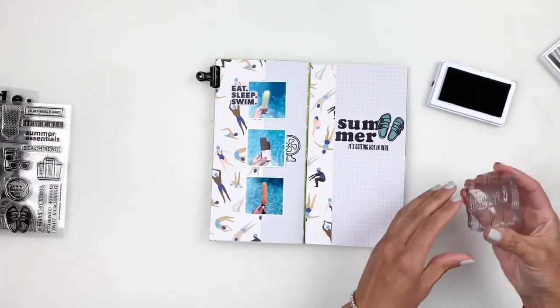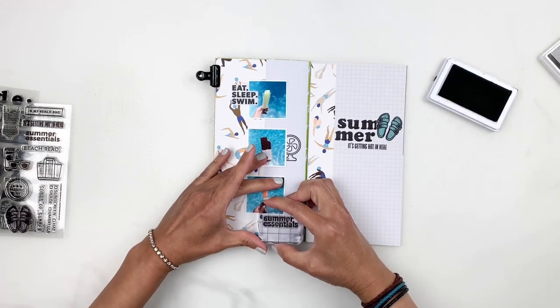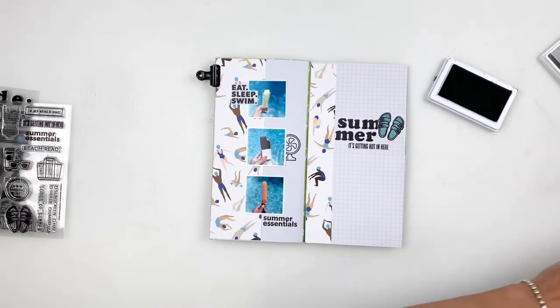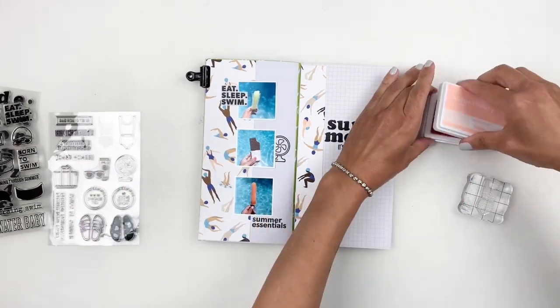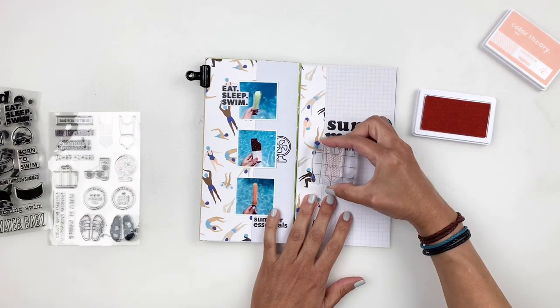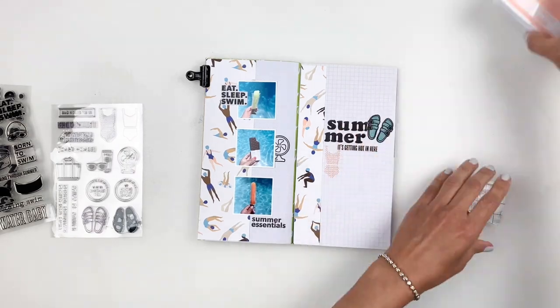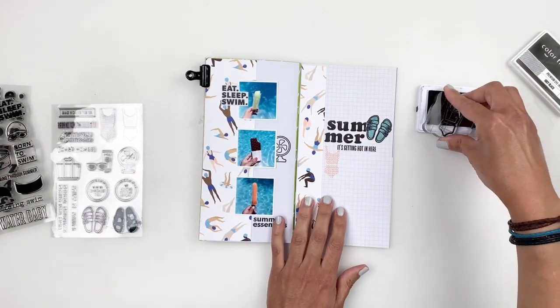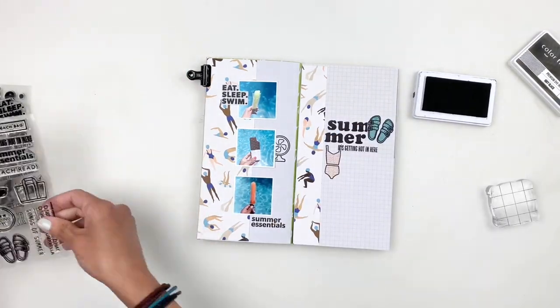While I have the stamp set out, I stamp Summer Essentials right underneath the photos so that each photo has a little bit of stamping around it. Then I stamp the swimsuit right under my title — I wanted to create a little cluster for my title, so I'm layering it up with stamping. I'll also bring in some embellishments from the kit to add more dimension to my title.